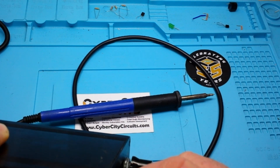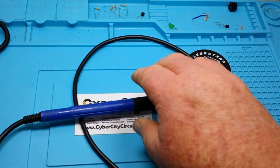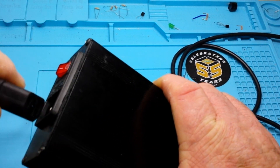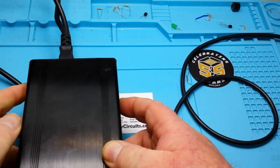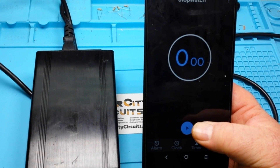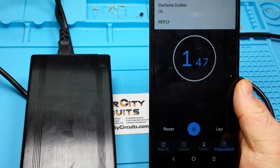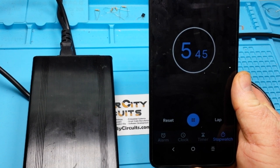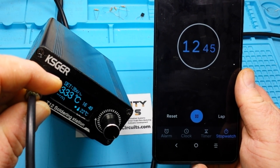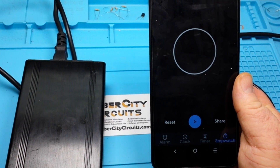We'll plug this in and I'll show you just how fast it gets up to temperature, which is one of the two main reasons it has become my number one iron. We'll flick it on — it will beep when it comes up to temperature. Let me get my phone so we can see a timer. Okay, I'm going to flick it on and try to hit the start button at roughly the same second. There we go. 350 degrees is the set point — about 17 seconds.